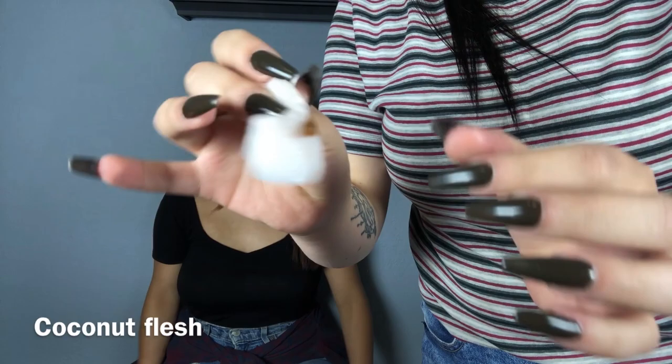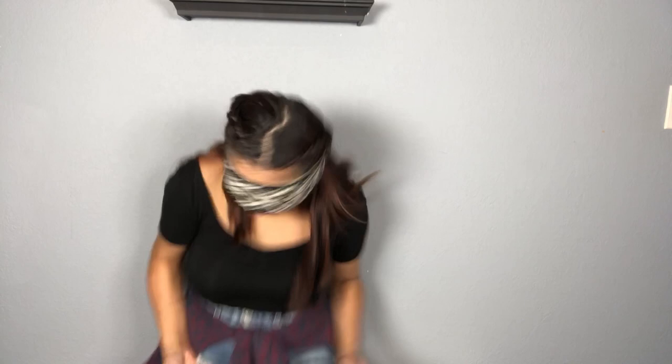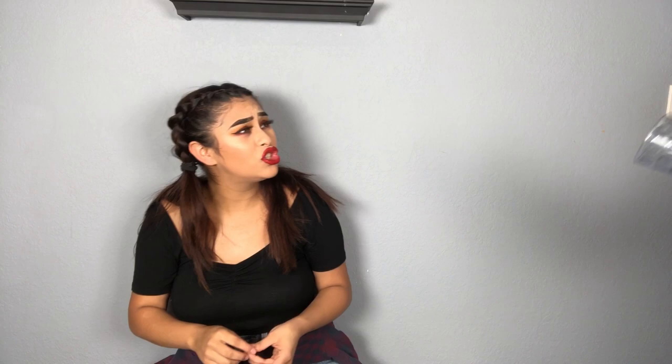Okay, ready — you have to open. Was that a booger? No! That was a really big booger. Oh my god, it's coconut flesh. Was it? Yeah. But I knew if you didn't know what it was, you'd still freak out. Oh my god, that was so gross — it's coconut flesh!